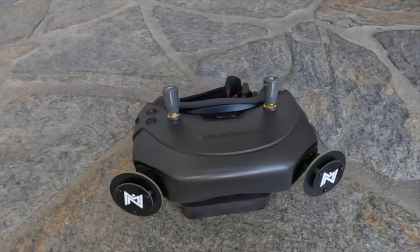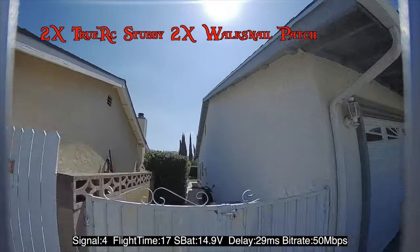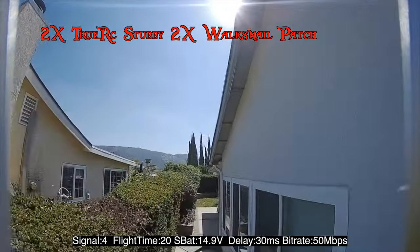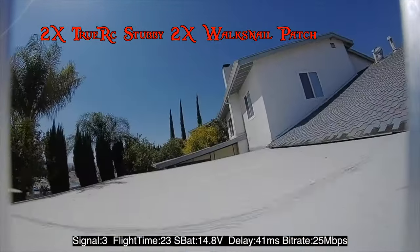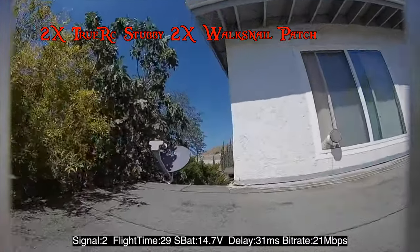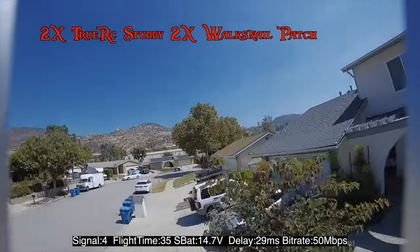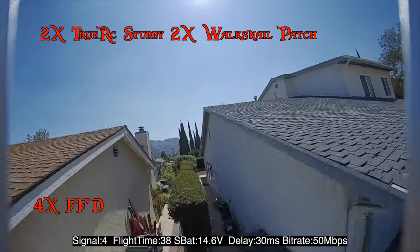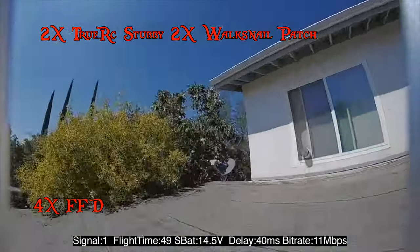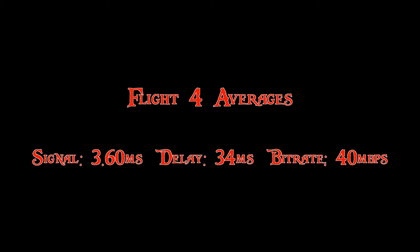This clip is with two TrueRC stubbies and two Walksnail patches. Average signal 3.60, average delay 34 milliseconds, average bitrate 40 megabits per second.